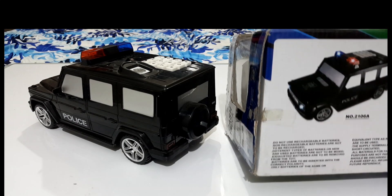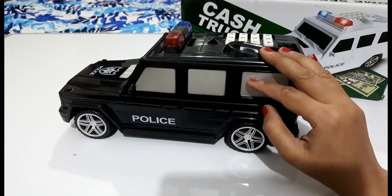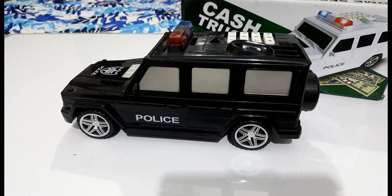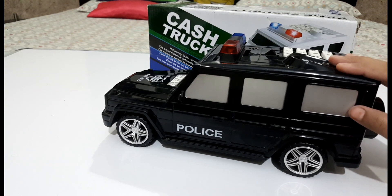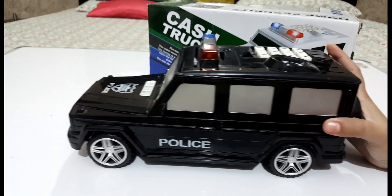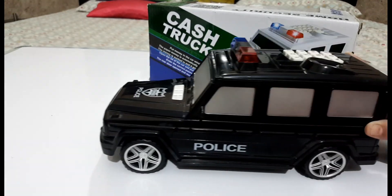So, everybody has instructions. I am going to change the cell — my cell is weak. I am going to change the cell and show you. All right, so first I am going to use paper money.